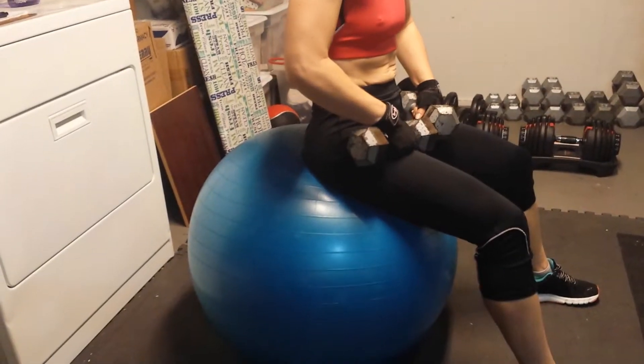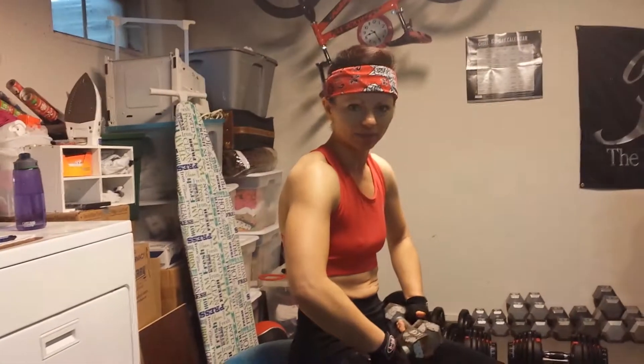The first one I want to show you is called an incline fly, and as you can see I'm on a stability ball. If you have a weight bench obviously you can use that — we do have one — but I'm going to show you how to do this on a stability ball, which is the modified move.